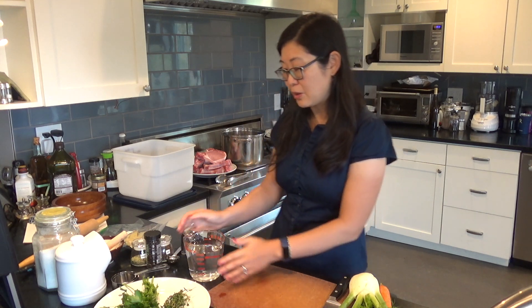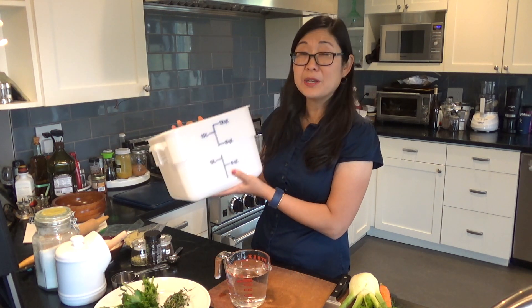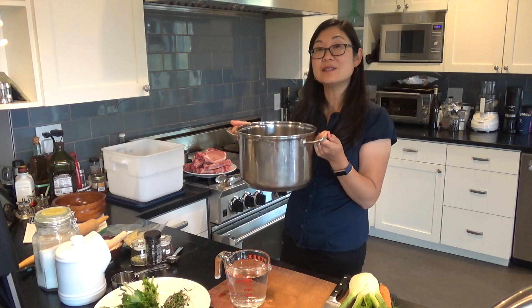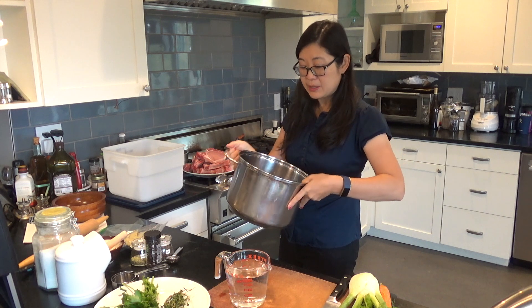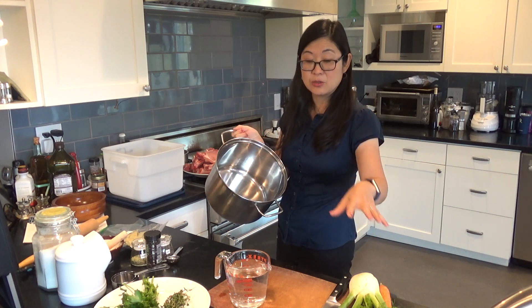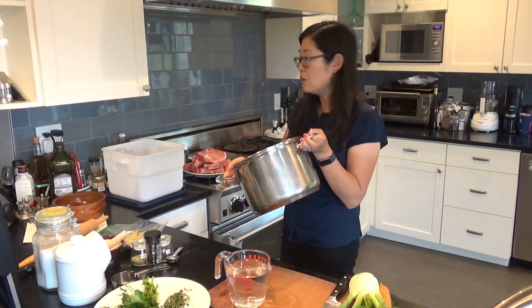Today we're just going to talk about the brine step. I'm going to ask you to start with two cups of water in a Pyrex measuring cup if you have it, or some kind of vessel that you can microwave easily — or you can use hot water from a kettle. I'm using a really big container to brine the pork. Many of you may not have a container this big, which is fine. In that case, you can use a big stock pot and just put a lid or some plastic wrap over it, because this brine requires about three quarts plus another two cups of water in addition to the vegetables and pork chops, which is going to cause the water level to rise. So you want a big pot or a container like this.